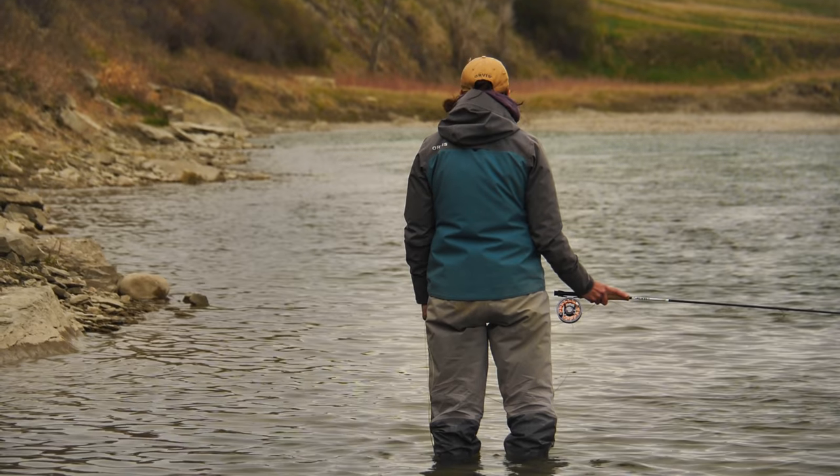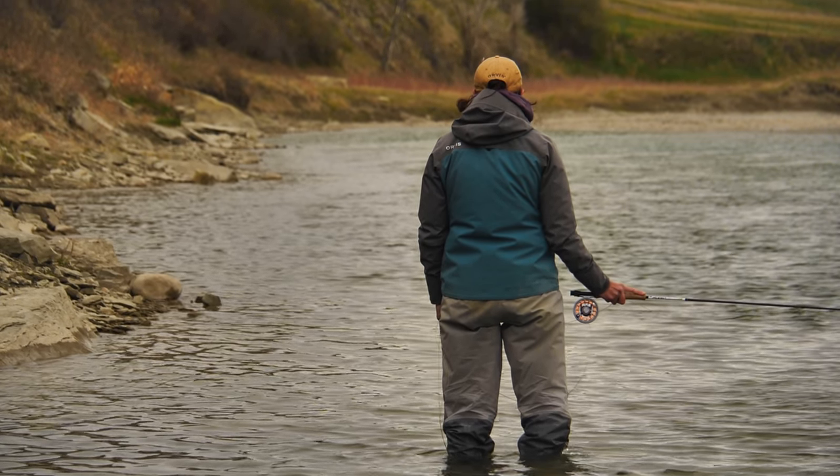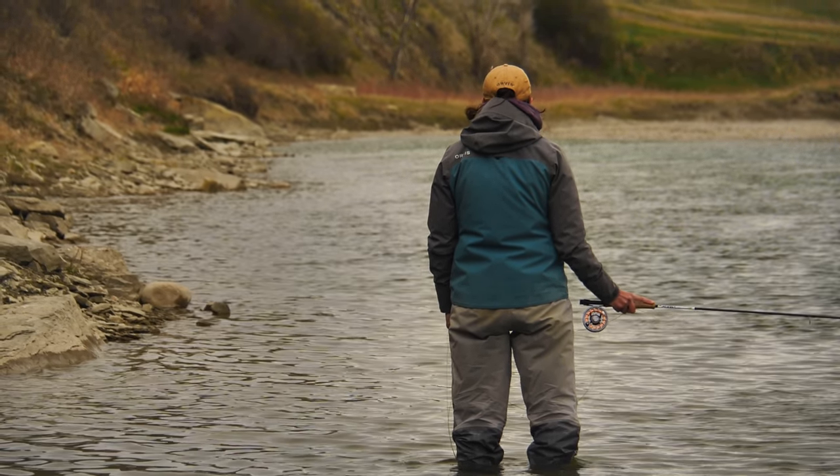Because it's often difficult to pinpoint its location, you don't want to risk lining it, spooking it, or putting it down. It's always best to properly work the fish in front of you rather than rush, do something you shouldn't, and have to find another riser.